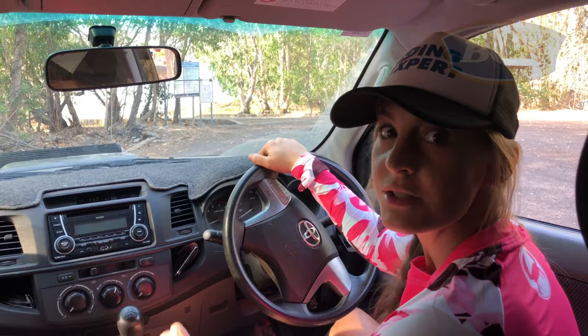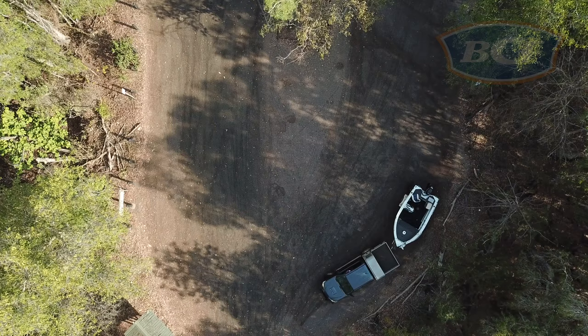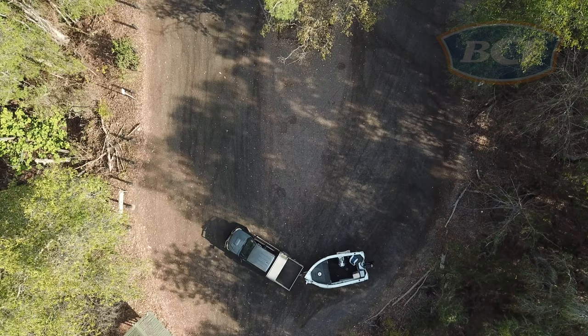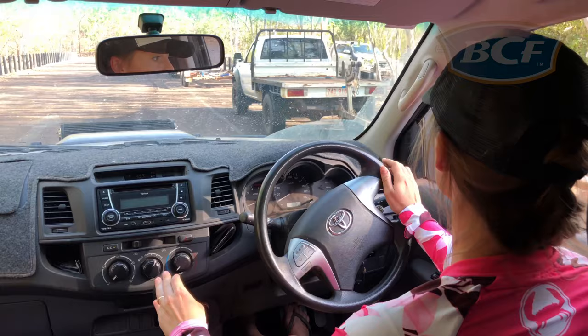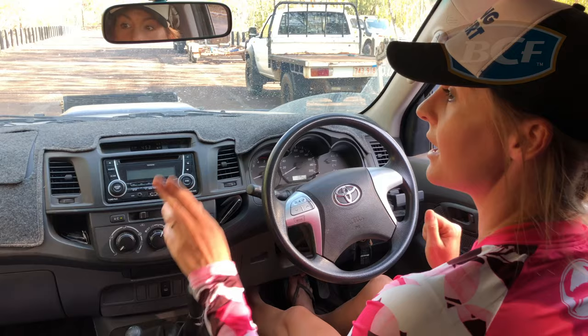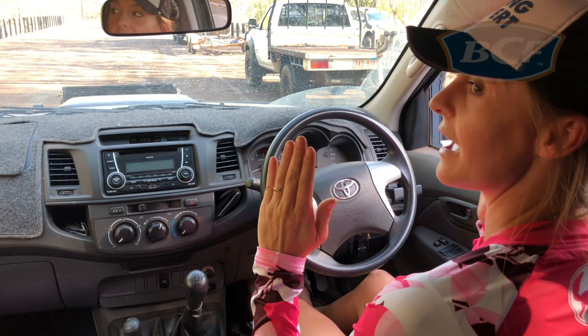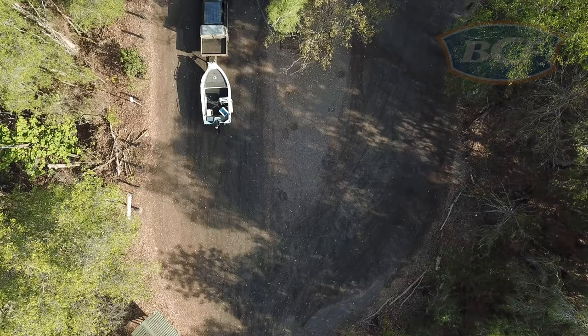So the first thing we're going to do is line the car and the trailer up with the ramp so that we're all in a straight line. The way that I check that we're straight is I look in one mirror and I can see just the edge of the trailer. I look in the opposite mirror and I can also see just the edge of the trailer, so I know that the boat is in line very close to the car.